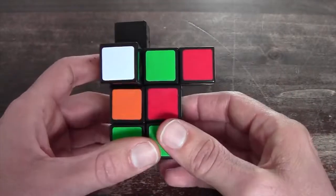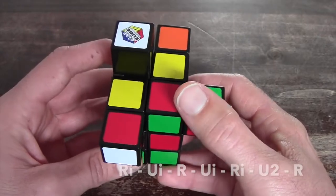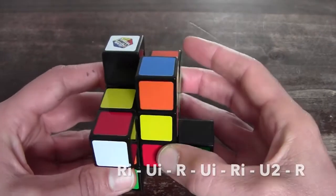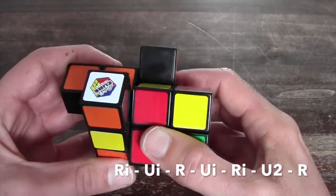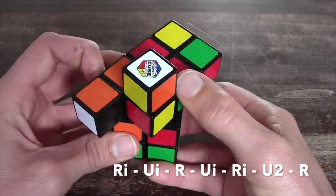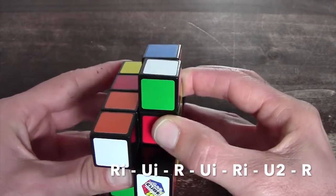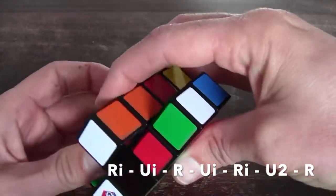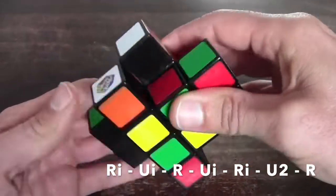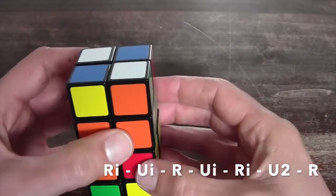For OLL Case 4, you position your puzzle and perform the following algorithm: R inverted, U inverted, R, U inverted, R inverted, U2 — 1, 2 — and you can combine them with an R.